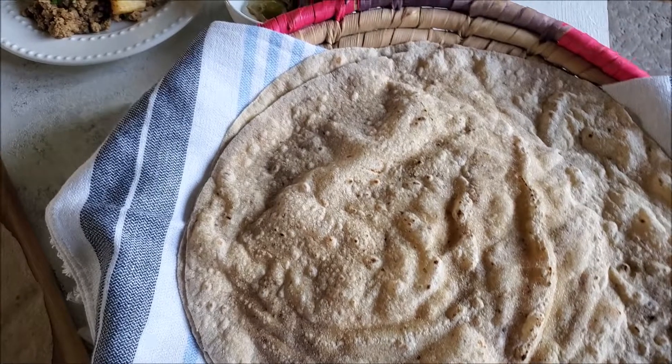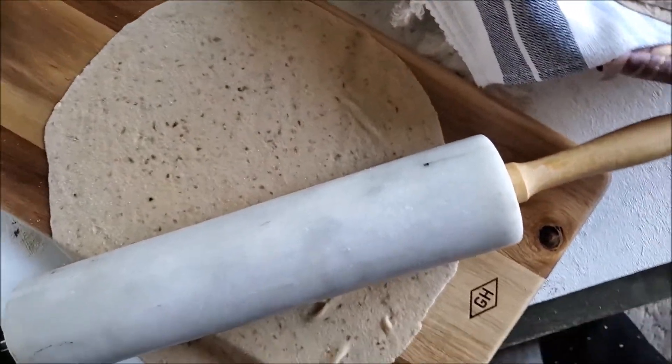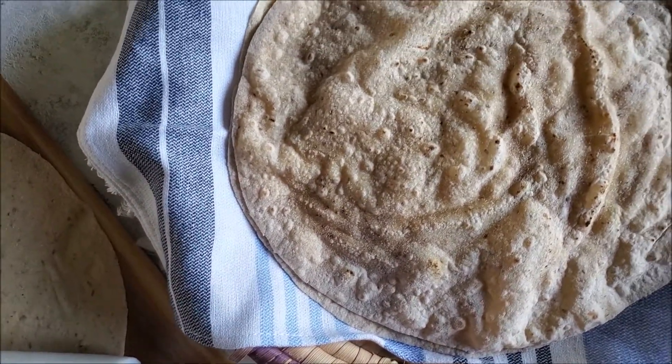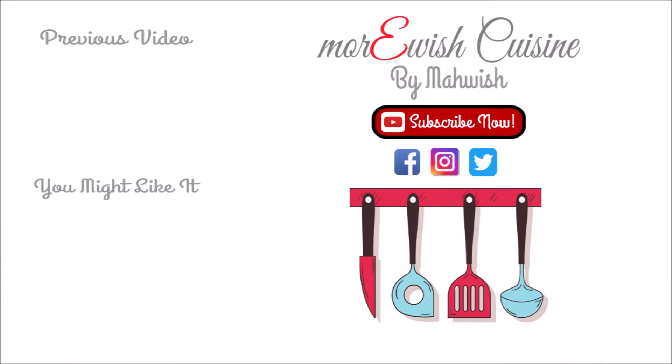If you add something else in your roti dough, please let me know in the comments as well. If you want to learn something else, leave me a comment down below and I will try my best to make it happen for you. Once again thank you so much for watching, and if you like this recipe don't forget to click on the links to enjoy a lot more recipes like this.